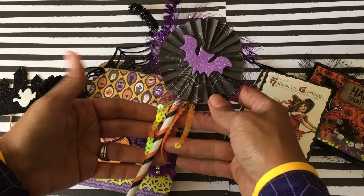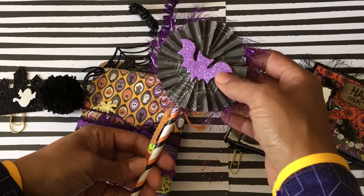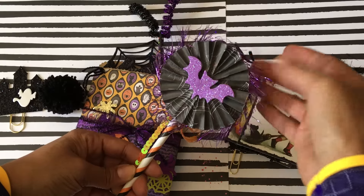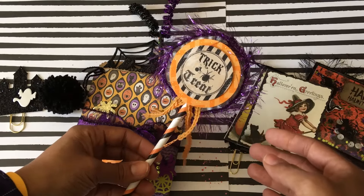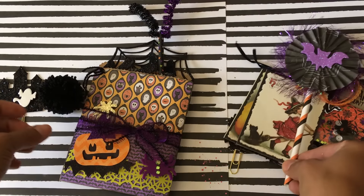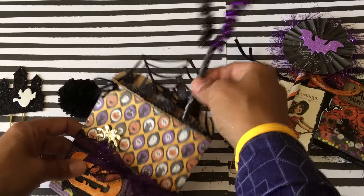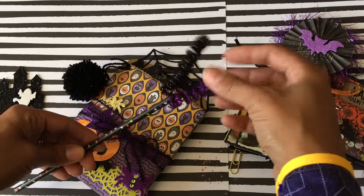I did add in one of my rosettes, which I have shared in a previous video — super cute, used a cupcake liner and a sticker from Dollar Tree, and then just some eyelash trim. That is the back and it says 'Trick or Treat,' so it's decorated on both sides.